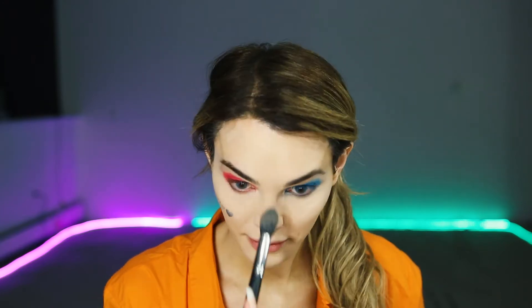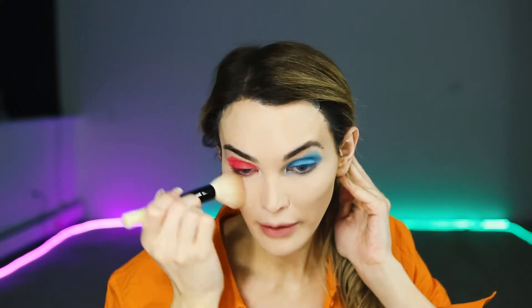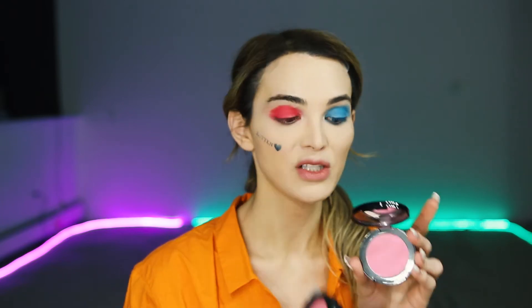I'm done baking my face and I'm going in with a sheer powder that's a little darker than the powder I put on my face, and I'm just going to wipe that away. I'm using a Bobby Brown Face Blender brush. I don't use any bronzer on this look — Harley is completely white and wants to look like a clown. She has really really pink-red cheeks, so I'm going in with two colors: MAC Pink Swoon and Bobby Brown Pony.